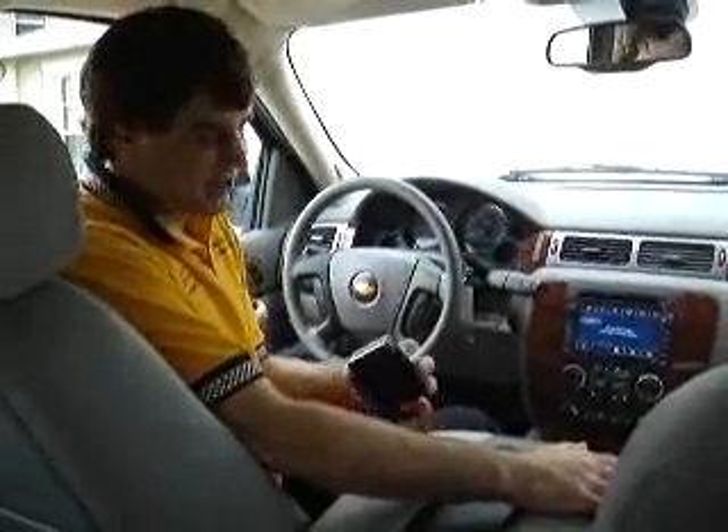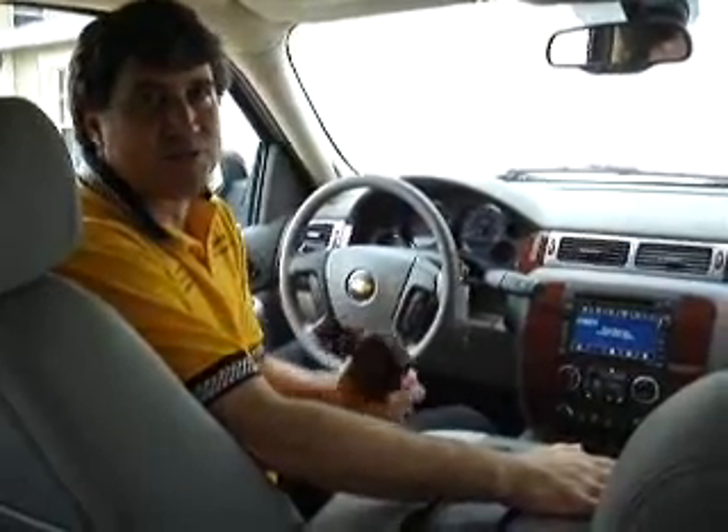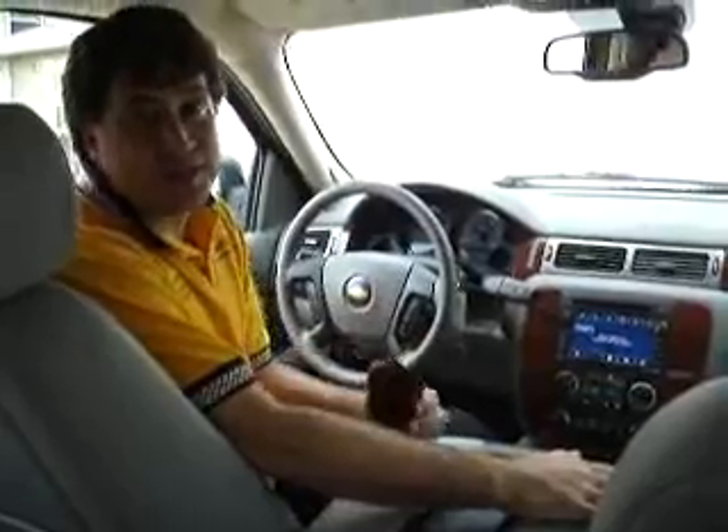Hello, this is Dave from Coastal Electronics. I'm going to demonstrate the installation of the GM Lockpick. This is the device that's going to turn on your screen and allow it to operate when it's in motion. This will work for the DVD player and also for the aux-in jacks in the back.